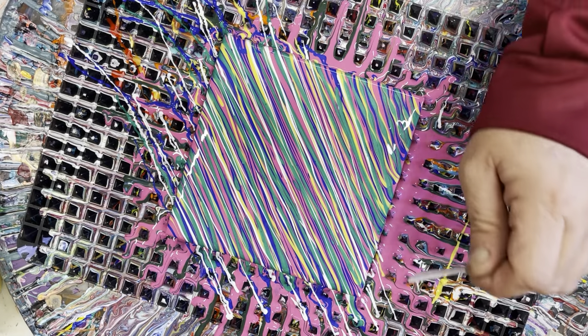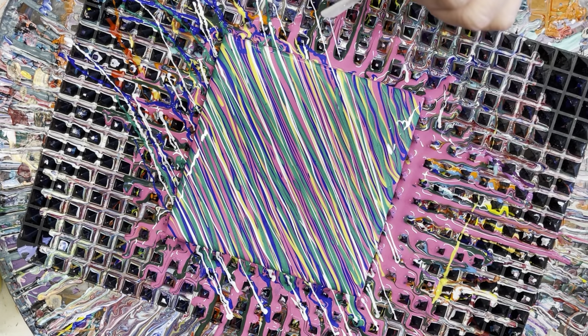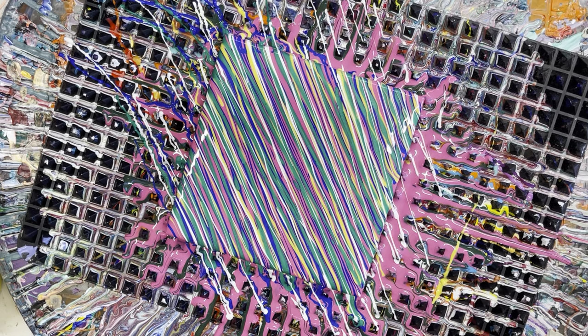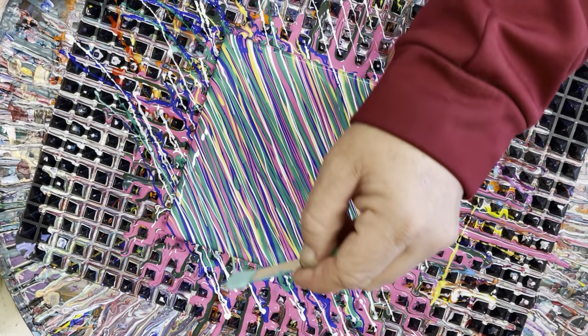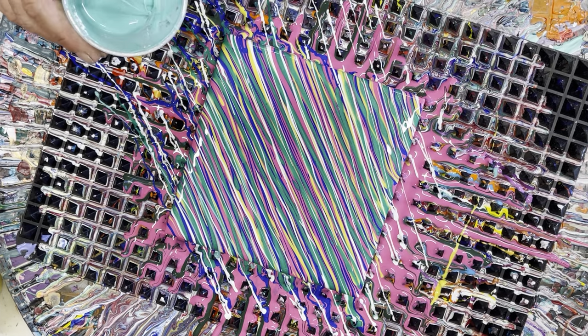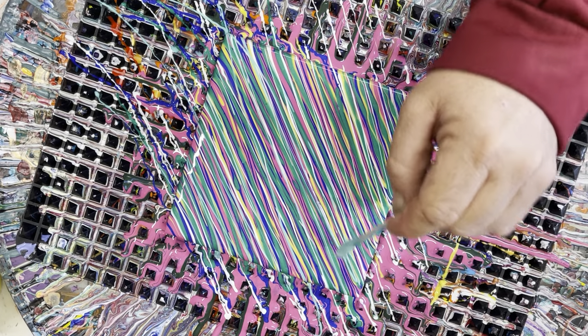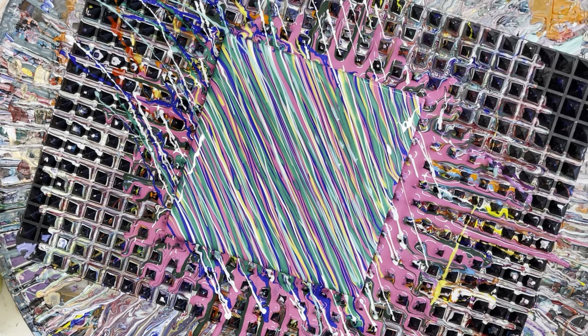I'm gonna throw some white streaks on it — not a lot, just some. They don't have to be thick streaks, just streak it across like that. Do I have any more of that left? Yeah, I can get it to drizzle. Okay, this is PBO's iridescent green-blue, and yeah it's just dripping.